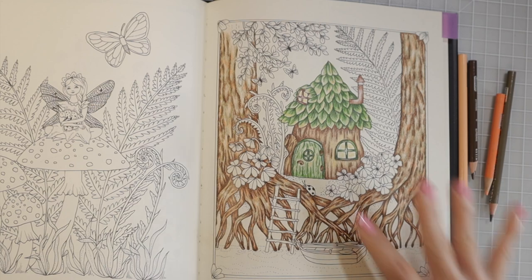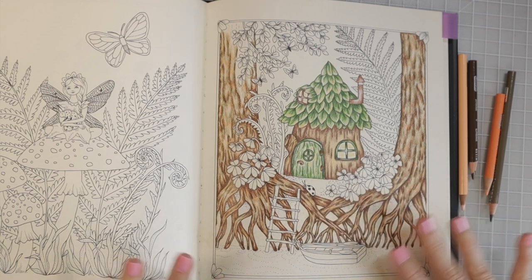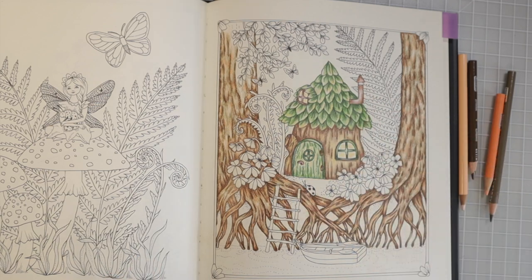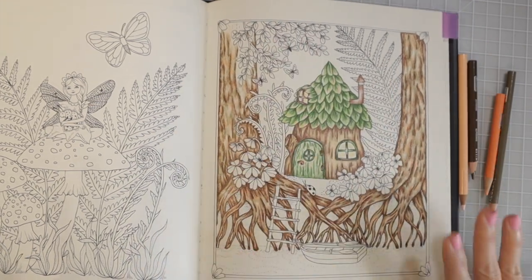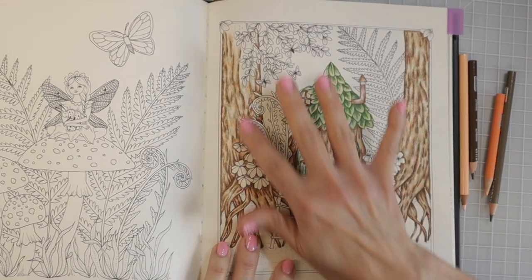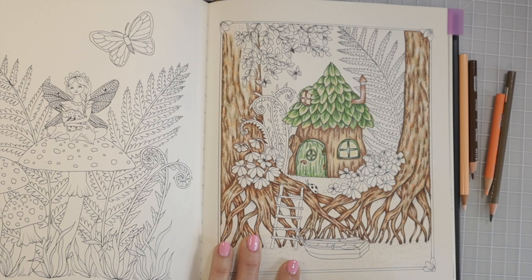I haven't decided what to do with the sand or dirt in the background because there are so many of the same colors going on. I'll need to come up with something creative. The flowers and leaves behind the house will also need really creative colors. I absolutely love coloring trees — I don't know what it is, but creating this textured look is almost therapeutic and so relaxing.